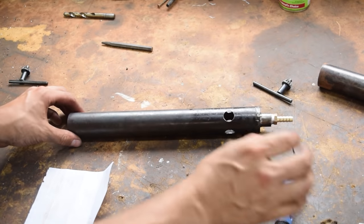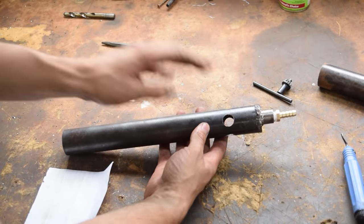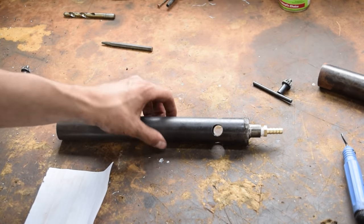Now that the holes are all drilled and cleaned up, we can do another test run to make sure this is enough airflow. If it's not, we can start adding more holes. Let's go back outside and do another test.